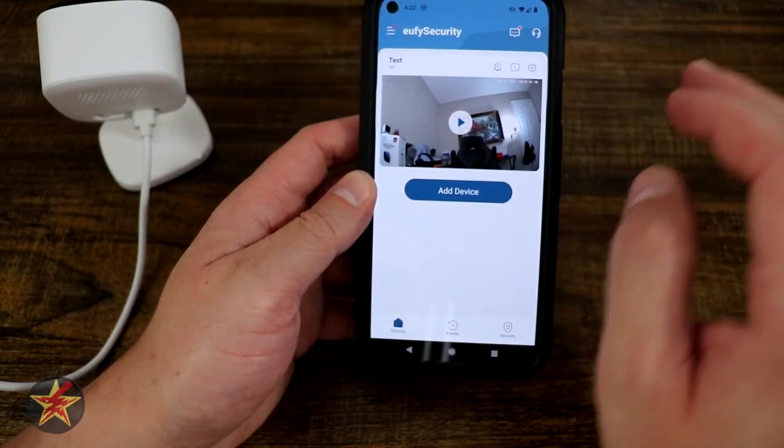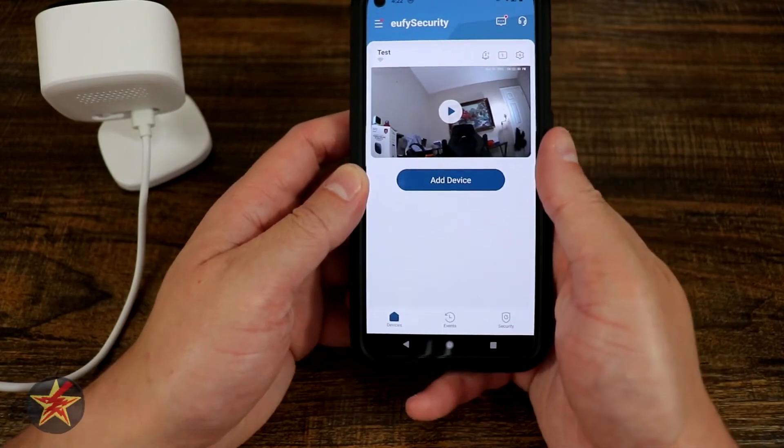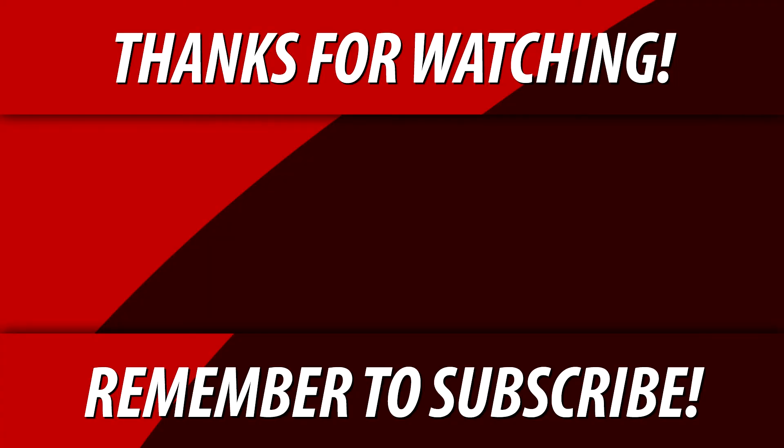Once we are done, it brings us here where we can see a snapshot from the camera of my very messy pseudo office for filming.